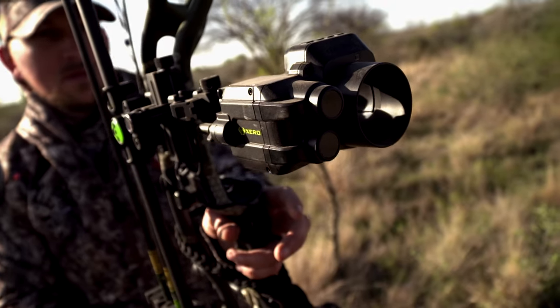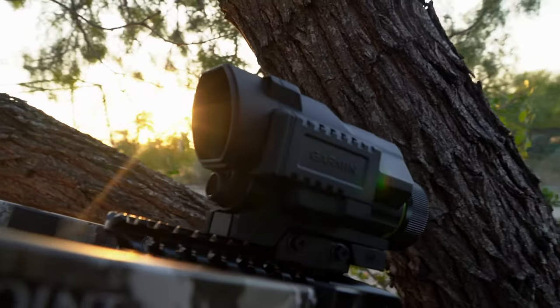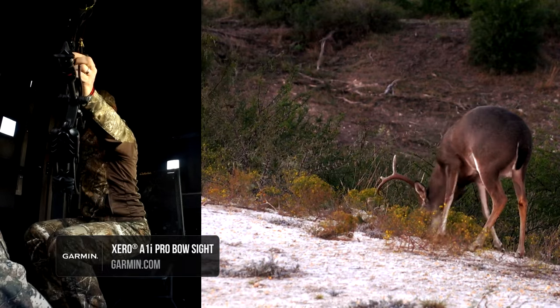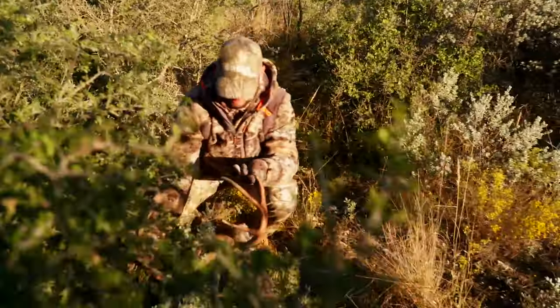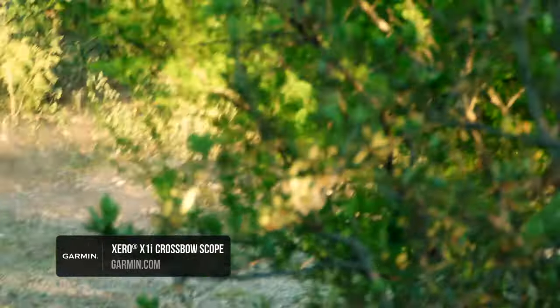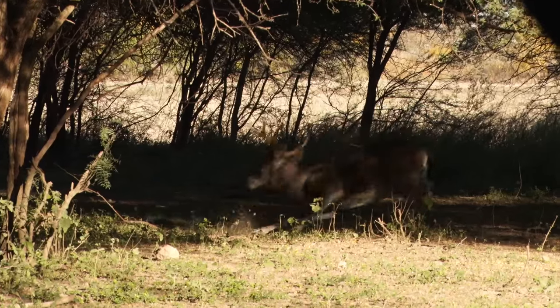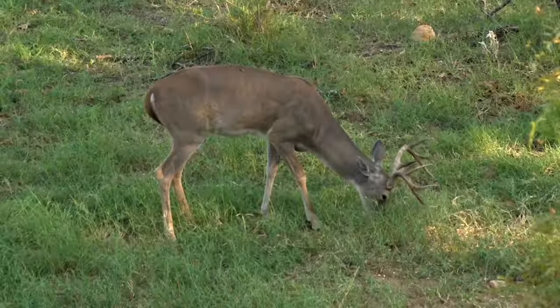The Zero A1 series and the Zero X1i crossbow scope series are designed with two things in mind. One is to help hunters be more ethical, and two is to help hunters have more confidence. When you're confident in your abilities and you have the information you need to execute, you're going to perform better. What we can't control is hunter nerves or how the animal reacts to the shot or while the arrow's in the air, but we can at least reduce a couple of variables that in the past have plagued hunters.